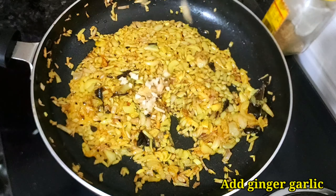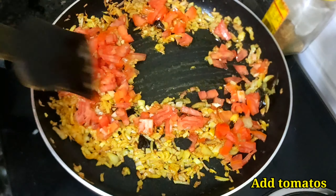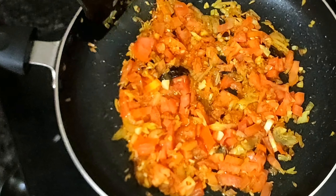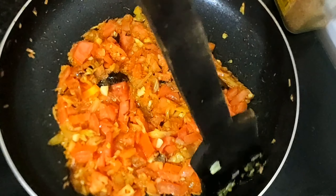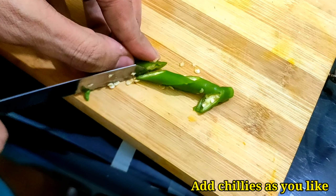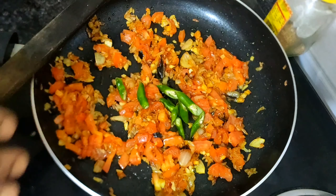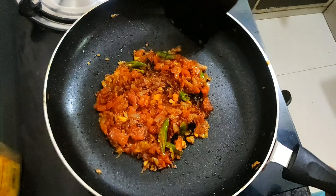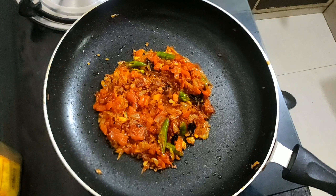After two minutes, add ginger garlic and tomatoes, and fry for another five minutes. Keep the flame to low-medium. Add green chilies according to the heat you prefer. In seven to eight minutes, our masala is ready.